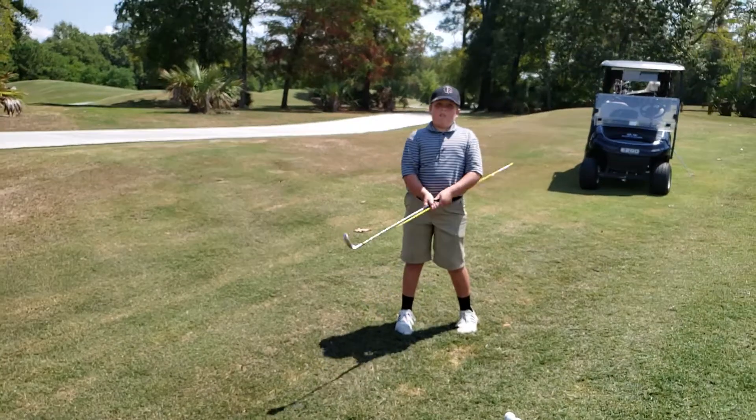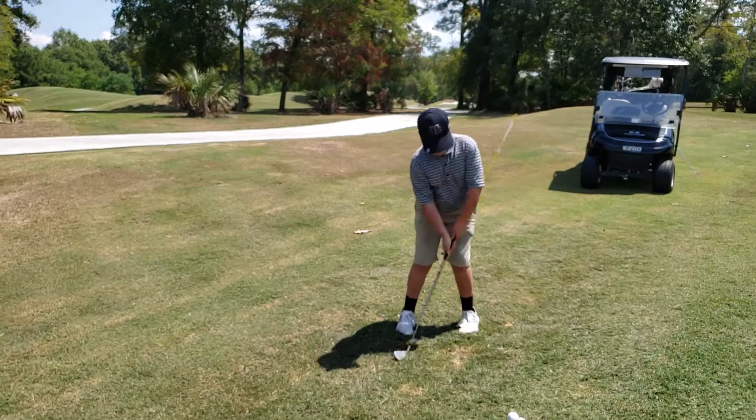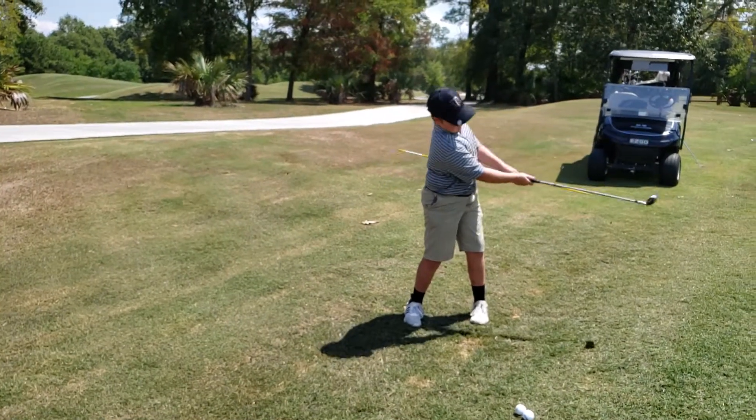Now do the same thing, but I want the club head to brush the grass back and through before and after the ball. There you go. Okay, let's try it with the ball now.